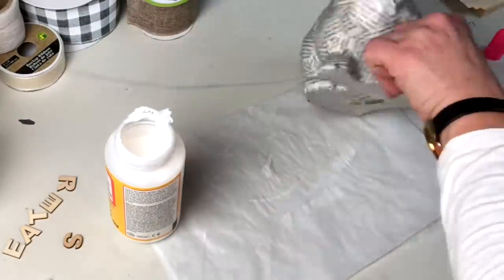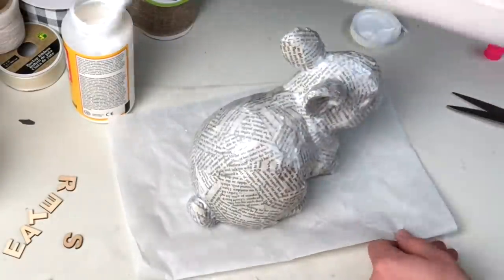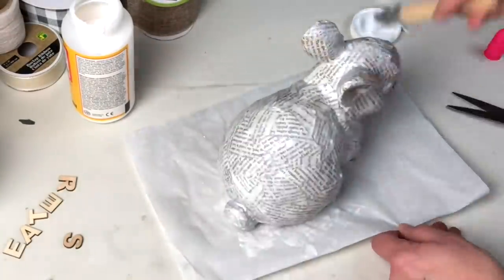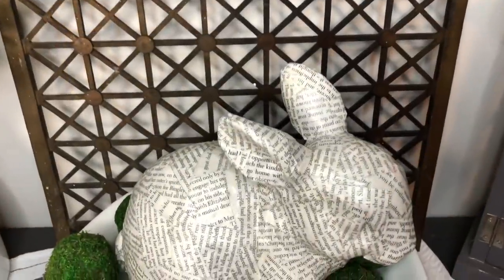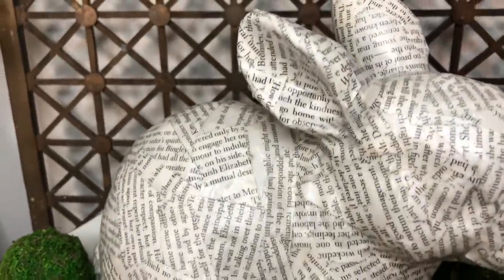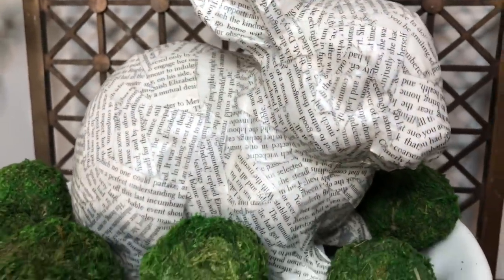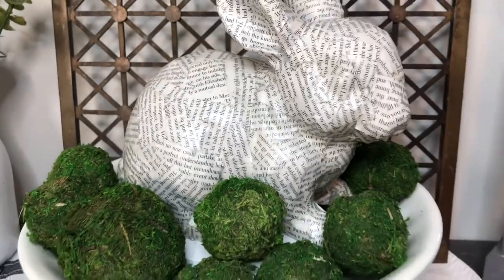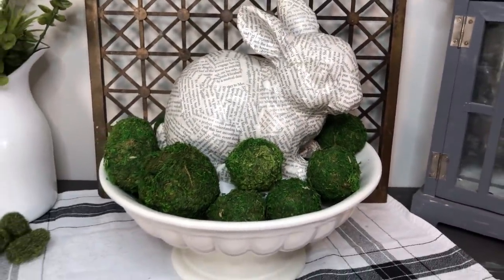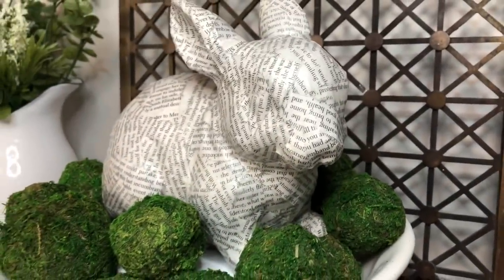Anyway, back on track — it worked. When I was finished I gave the entire bunny one more coat of Mod Podge to even everything out and hold it all together. Check him out — all I did was place him in a pedestal bowl with a whole bunch of these moss balls from Dollar Tree. Have you guys seen them? Think of all the times we burned our fingers making moss balls, and now we can buy them for a buck twenty-five.